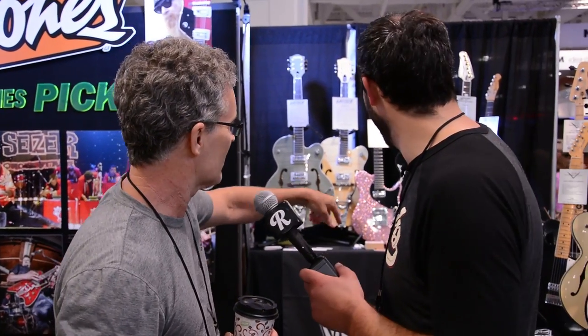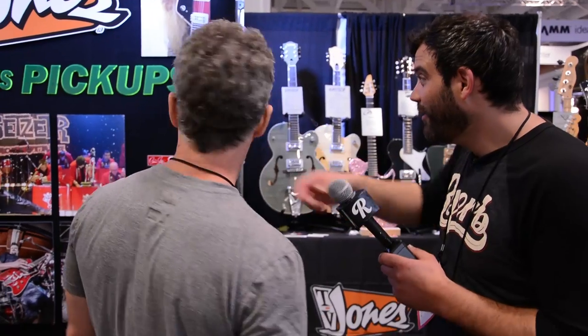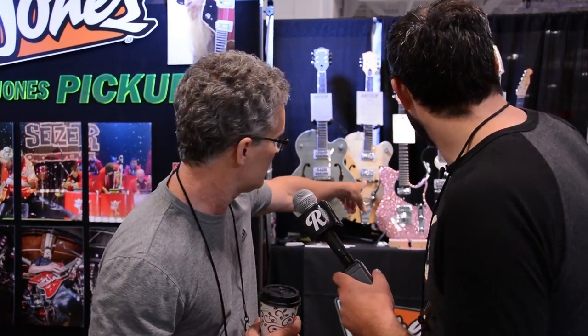You see TV Jones and Gretsch — I'm also seeing Cower, another one of our favorite brands. AXL, we got Rebel Relic from Amsterdam, Michael Kelly over there. My friend Chris Hill, CB Hill. That's gorgeous — that pink sparkle.